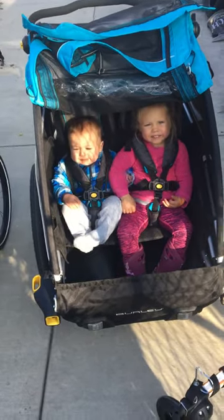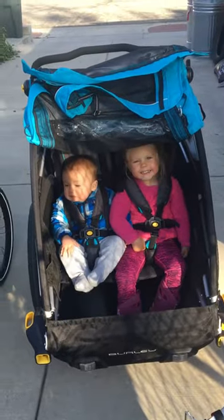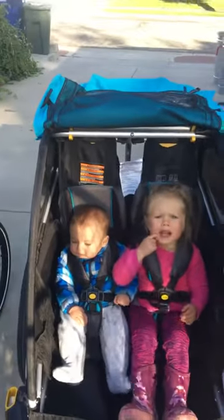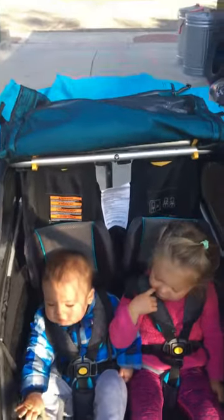My kids will only have so much patience. Here's a real quick comparison of the Burley Delight at the fully upright position. My daughter is in 3T now, just barely, and my little boy is in 9 month clothes. So that's the upright position.